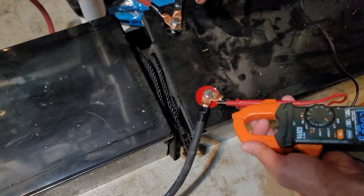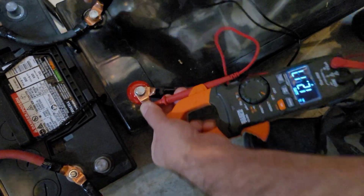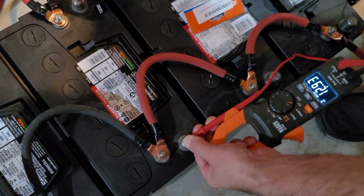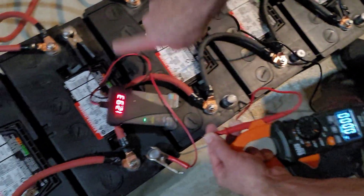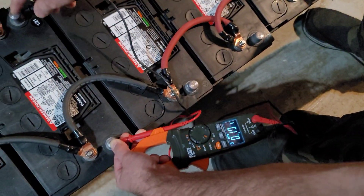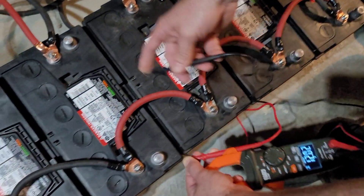12.93. 12.93. Now I'm not going to say this all the way down the line — you'll get the picture. It's always fun doing this because your leads end up catching all the posts, and obviously you see that one's 12.93. It is important to do this check on each battery because you want to make sure you don't have a weak link. If you end up reading one at 12.73, well, then you've got a battery to replace.